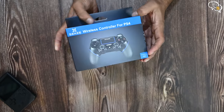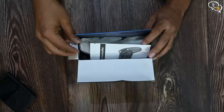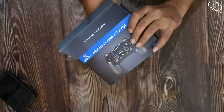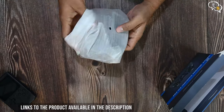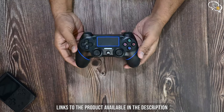It has two analog controls, a direction pad, touchpad on top, gyro — the works. Opening up the box, we have the manual and also the controller all wrapped up in a protective foam cover, and also a micro USB to USB-A charging cable. Here's the controller — looks nice.